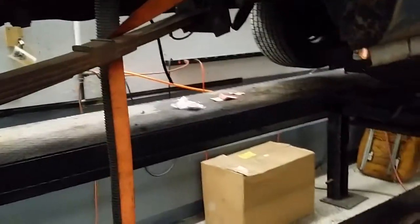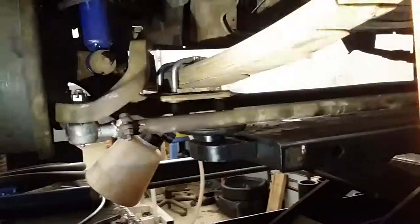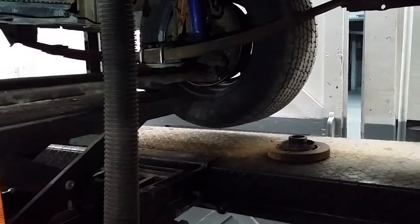We also went ahead and replaced the spring shackles. As you can see, that's the spring shackle right there. It attaches to the spring. We put in new bushings. And then up towards the front, we replaced both of the U-bolts that hold the spring to the axle. We also replaced both tie rod ends — one over there and one way out on the other side.